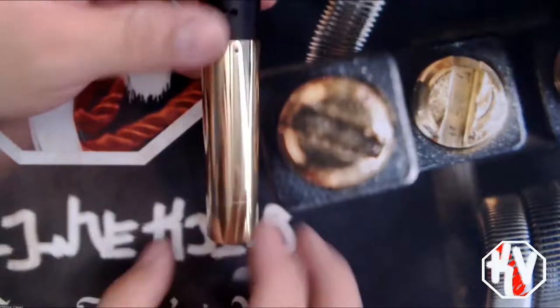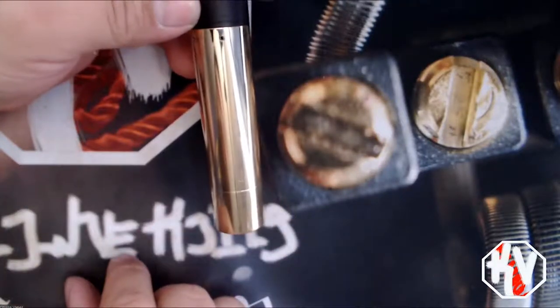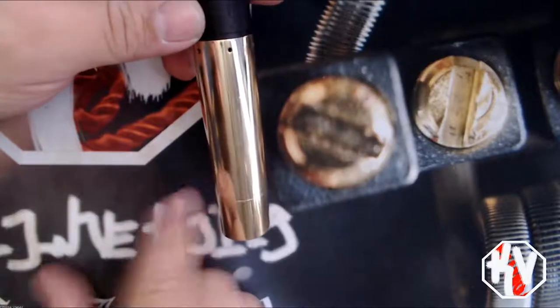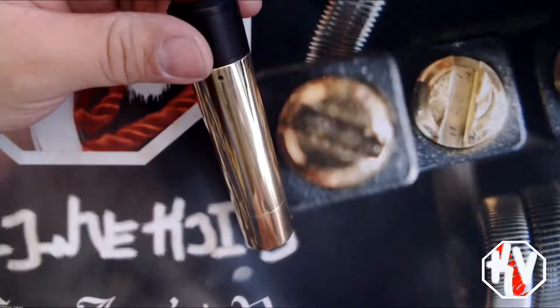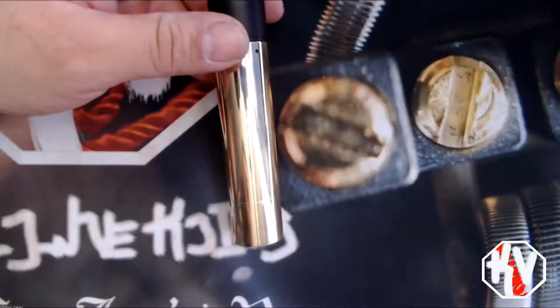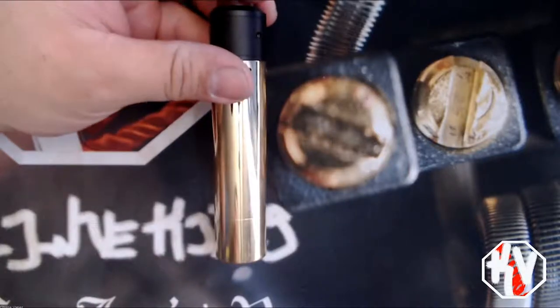I don't have any packaging or extras — I bought this secondhand from a good friend of mine, and I've enjoyed the hell out of it. I'm going to take you guys up top and we'll talk a little bit more about the mod. It's a very straight, simple review — more like a retro vape if anything.